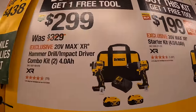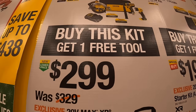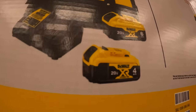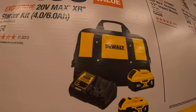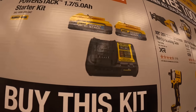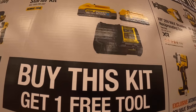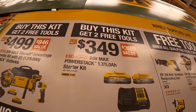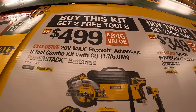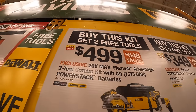$299 for the two-tool combo kit, two 4-amp-hour batteries, charger, and a bag, and you get one free tool. Or $199 for a 6-amp-hour battery with 21700 cells and a 4-amp-hour battery, charger, and a bag with one free tool. Or $349 for two PowerStack batteries — 5-amp-hour and 1.7-amp-hour — and a charger with two free tools. Or $499 for the 3-tool combo kit with two PowerStack batteries, charger, and a bag, plus two free tools.